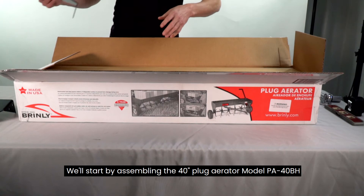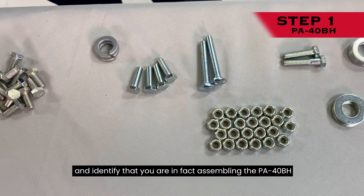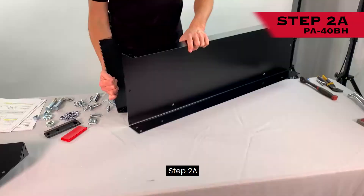We'll start by assembling the 40-inch plug aerator model PA40BH. Tools required for assembly: a 1-inch wrench and socket, a 5/16-inch wrench and socket, and pliers. Step 1: Using the part identifier, organize your hardware and identify that you are assembling the PA40BH. If you're assembling the PA48BH, skip ahead to around the 7-minute and 13-second mark in this video.